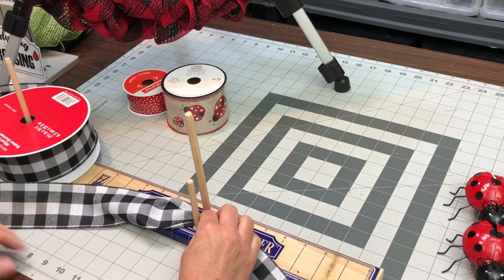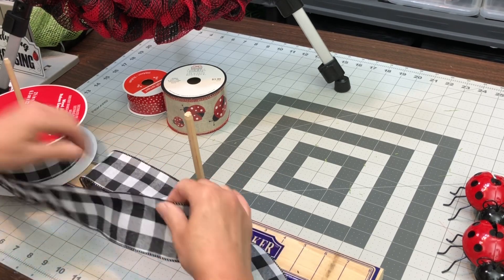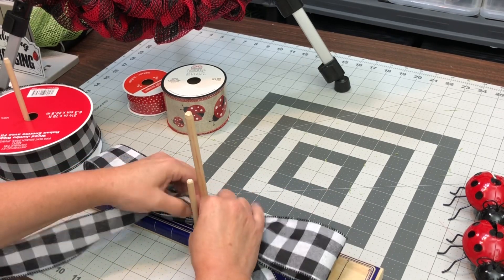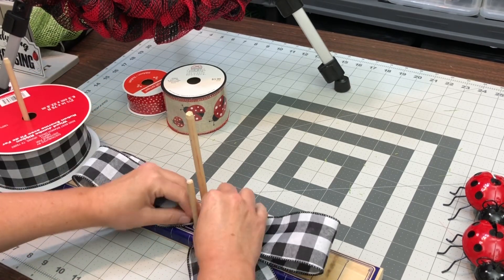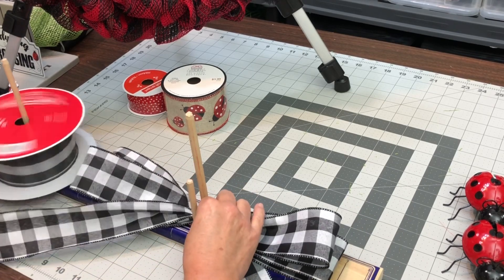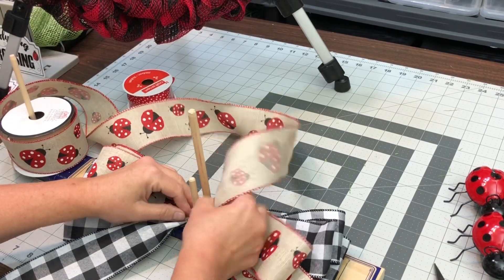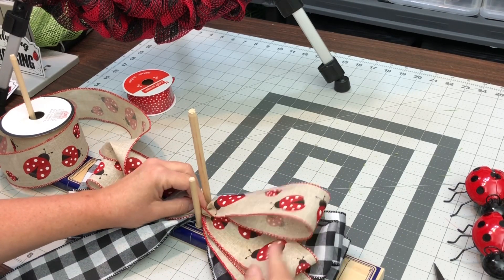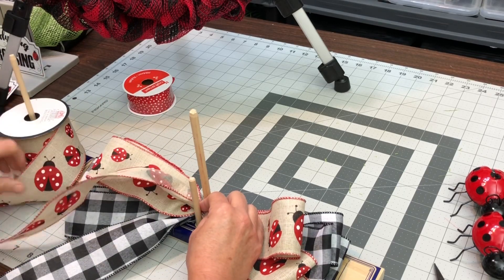As we start on the bow, we'll start with the buffalo check ribbon. This bow was way too big, so I end up redoing it. The buffalo check is the same on both sides, so I just crisscross it — I don't twist it. But then when we go to the ladybug ribbon, because it's one-sided ribbon, you do make your loop, twist it over, make your loop, and then twist it. I do three of the buffalo check on each side and three of the ladybug loops on each side.